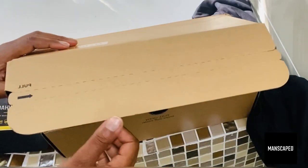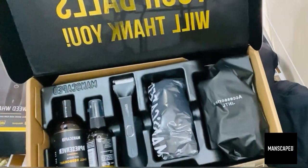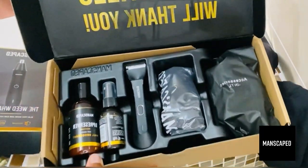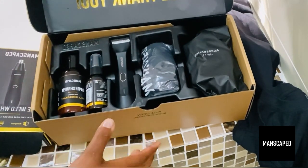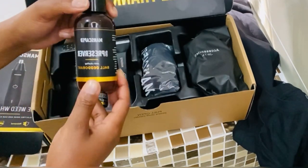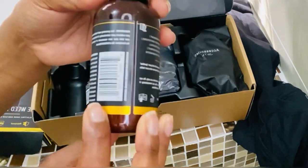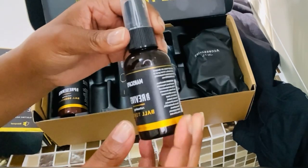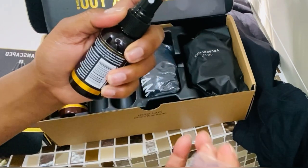Let's check out what's inside the box. Inside this package you will find these amazing products. I love the packaging. So there you have a ball deodorant — you have to keep them smelling fresh — and you have the ball toner, which is a spray.